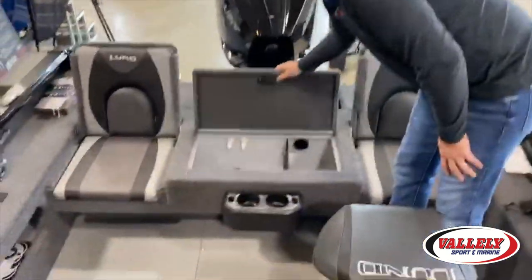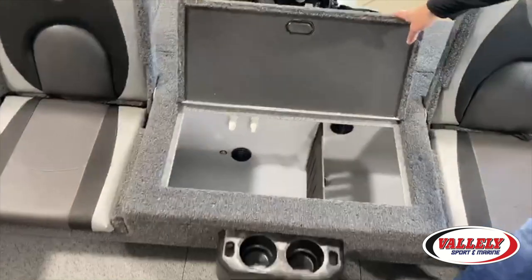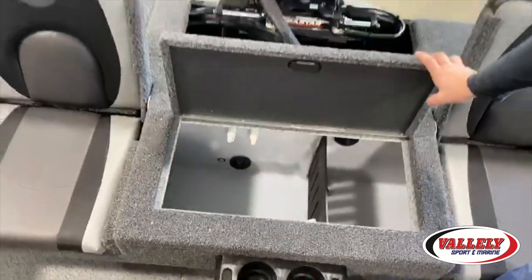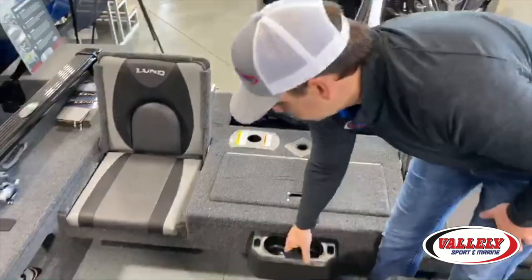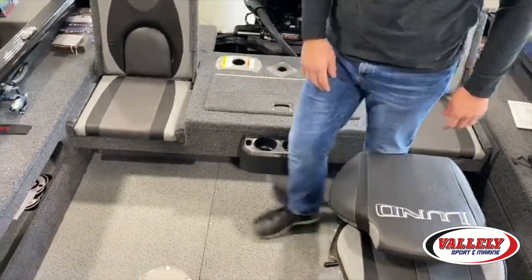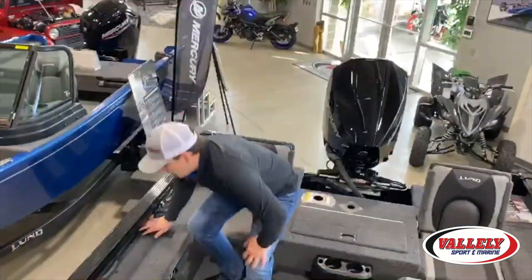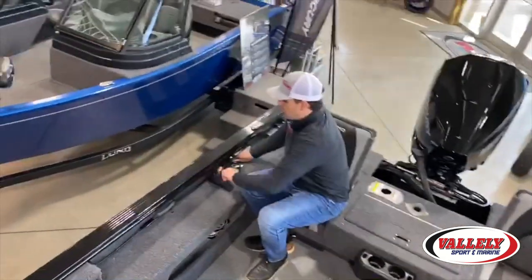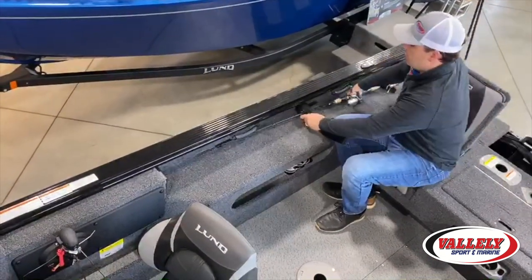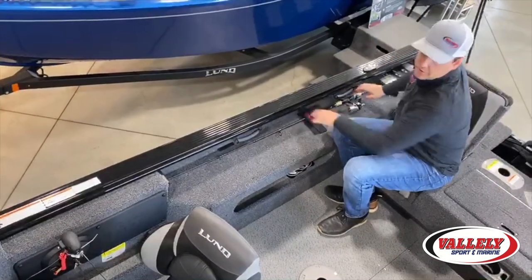In the back of the boat is a 24-gallon Lund livewell with full aerators. There are nice cup holders and tool holders, all standard and fully featured on the boat. It also has on-the-go rod storage on the side — just open the buckle, take your rods out, and if you're moving spot to spot you've got nice tubes to pop them in and you're good to go.